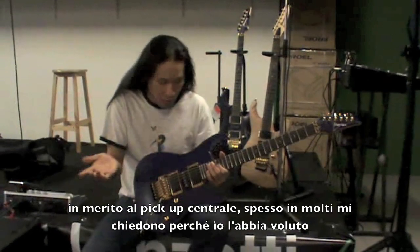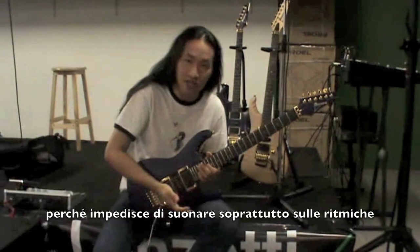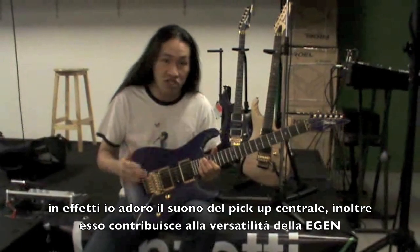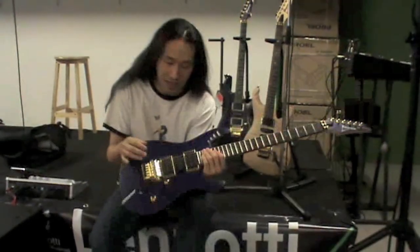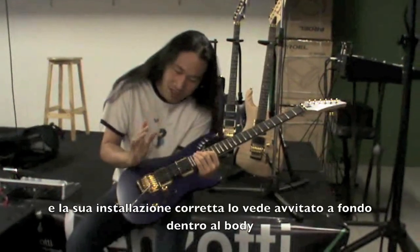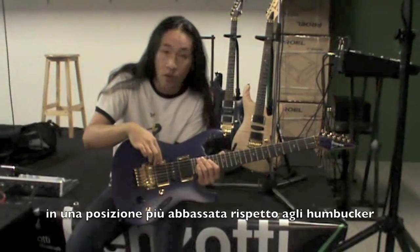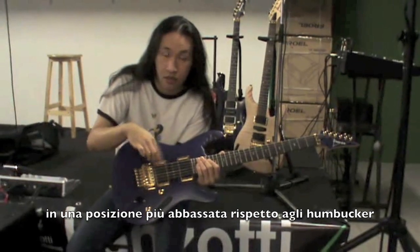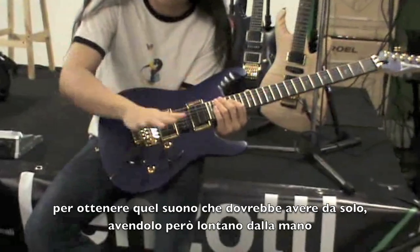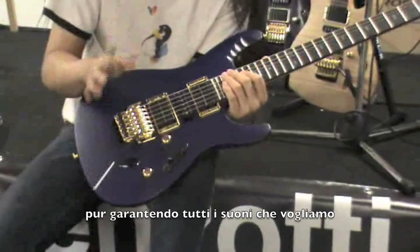So the middle pickup — a lot of people ask me, Herman, why have a middle pickup? Because it gets in the way of playing rhythm and stuff. To be honest, I love the sound of the middle pickup and it contributes to the versatility of the E-Gen guitar. But this guitar especially has a high-power customized middle pickup. The proper installation is actually to screw it down flush to the body — lower position than the humbuckers — to give that tone it's supposed to, and get away from your hand. So you won't be getting any trouble with the middle pickup anymore, and you still have all the tones that you want.